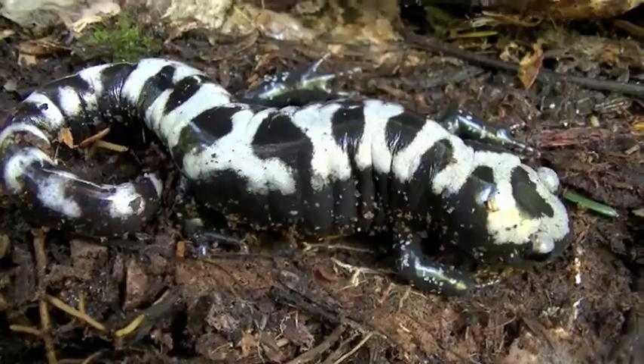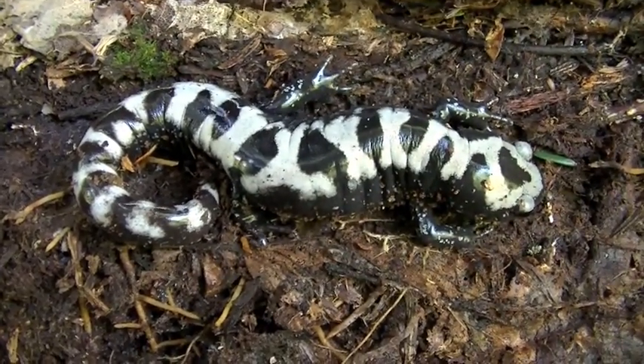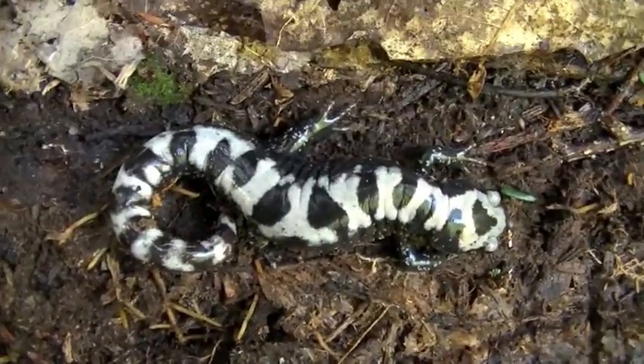This is an adult. Here is the third marbled salamander I have found today. He was just under a log. It's a really, really pretty salamander.